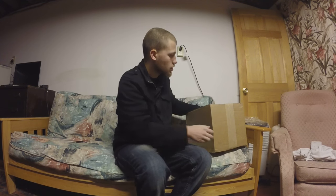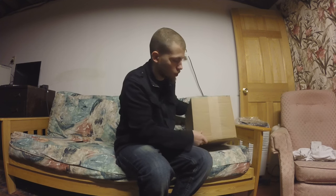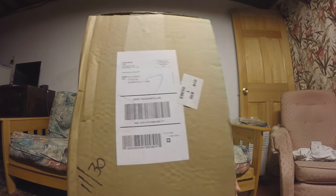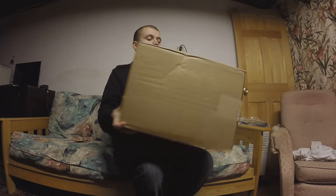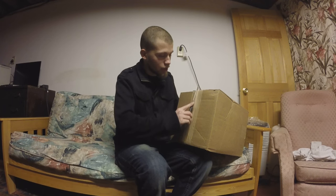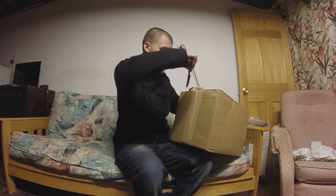Hey there, WrestleFans. Sorry I haven't been recording any videos — Thanksgiving, very busy, I couldn't really do anything to record. So I got a box from WWE Shop sent to my P.O. Box. They're writing down to my P.O. Box that I have in my description.